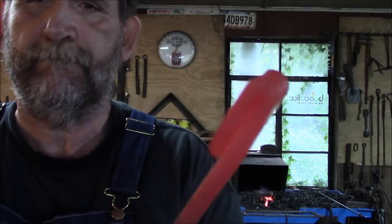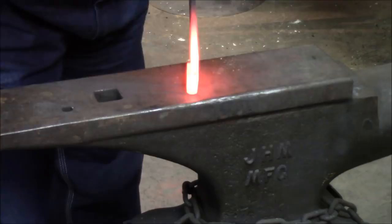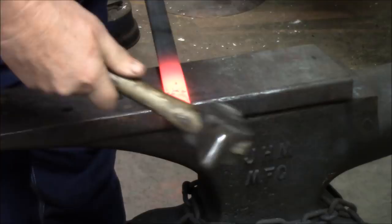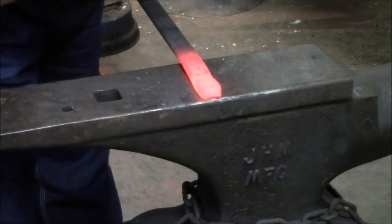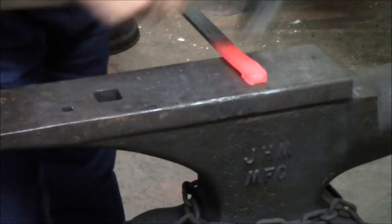Now we're going to put it back in the fire. We're going to bring it up and once again put it in at an angle and knock the sharp corners. This time we don't want too much of that fish lip as we had before — we're going to try to keep everything closed and straight as we go. Just knocked the corners off a little bit, took that sharp edge off.